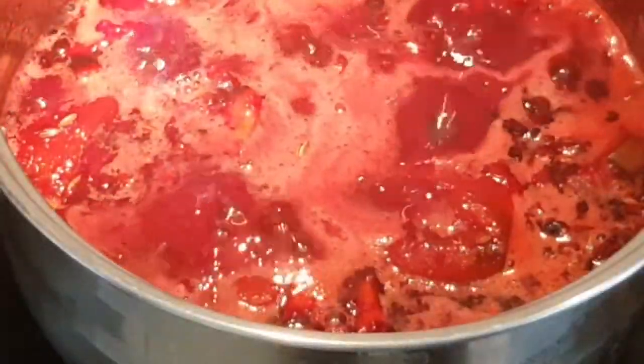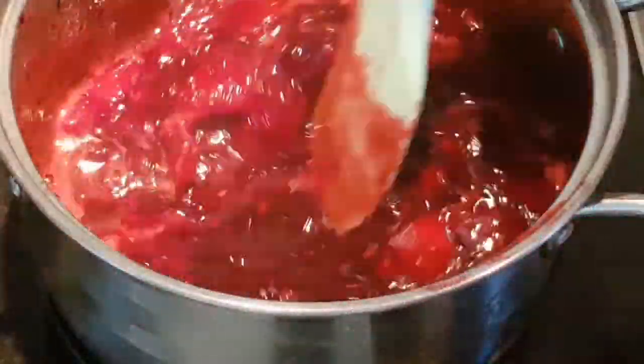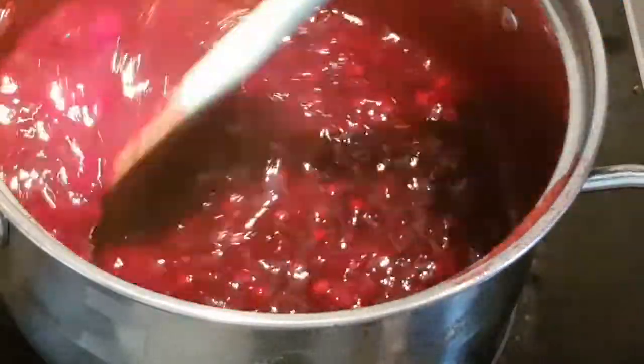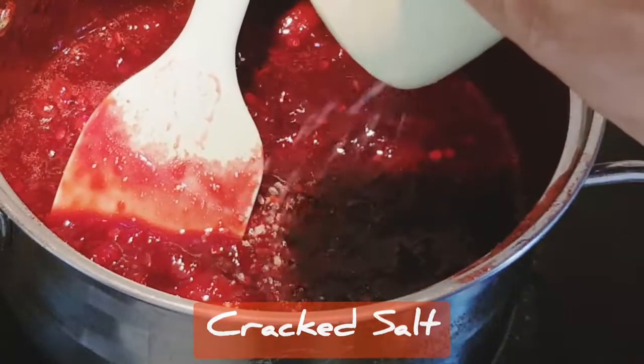When it begins to boil, gently lower the flame and simmer for 25 minutes. As it simmers, the juices reduce and the texture begins to get thick and gelatinous. After 25 minutes, add a generous dash of salt.